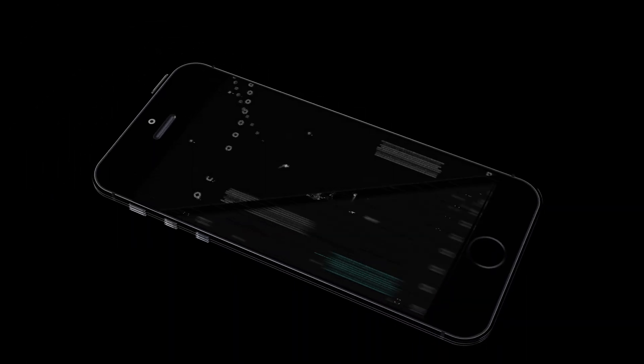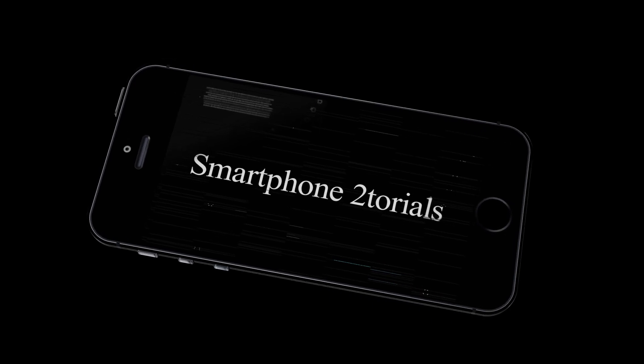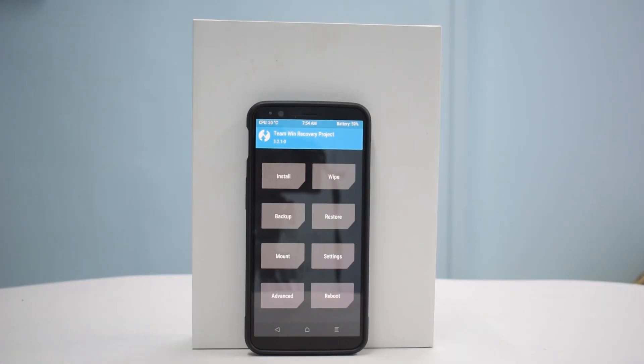Hello awesome people, welcome to Smartphone Tutorials, my name is Kailash. Welcome to the channel guys — another day, another ROM that we're going to try.